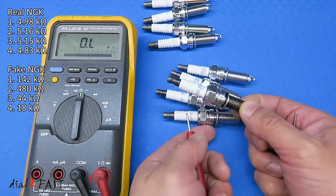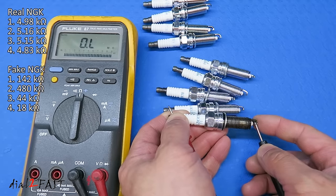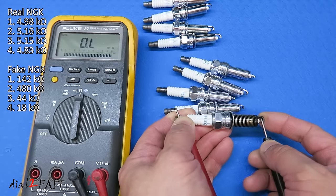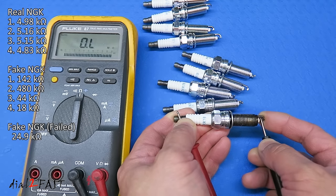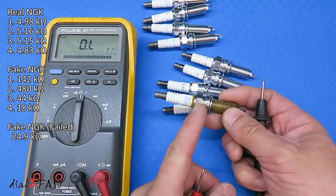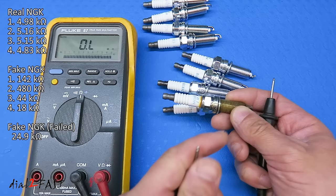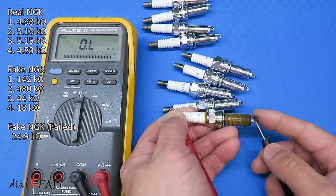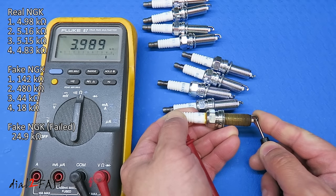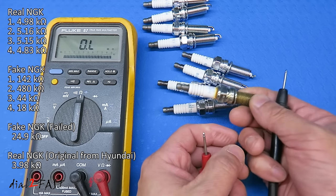While I'm testing, I also have the failed spark plug I pulled out from the car. Let's go ahead and test this one — it reads 24.9 kilo ohms, which is already out of the normal range. One more test I want to do is with a real NGK spark plug pulled out from the Elantra — this is the original spark plug from Hyundai. Let's see what resistance this one has after 130,000 miles: 3.9 kilo ohms. That's still within the 4 to 7 kilo ohm range, so even this old spark plug has the correct resistance.